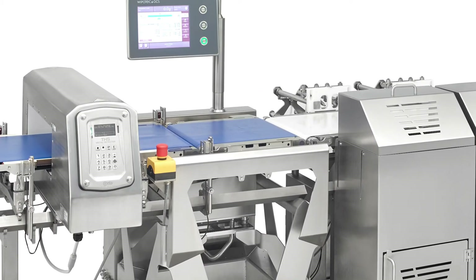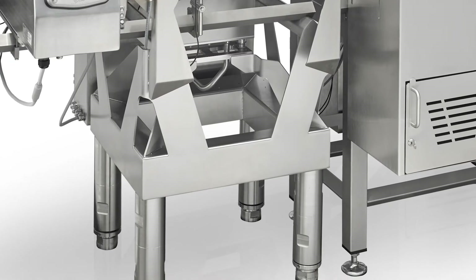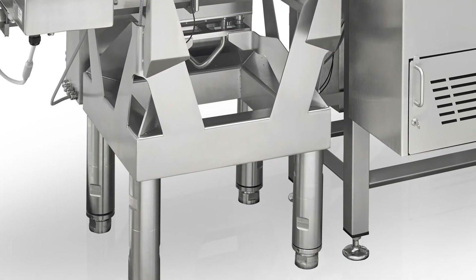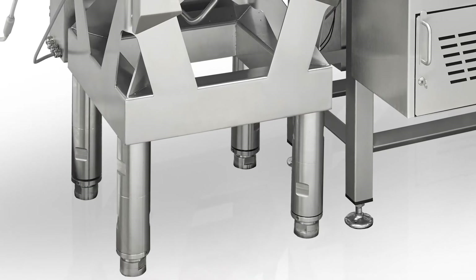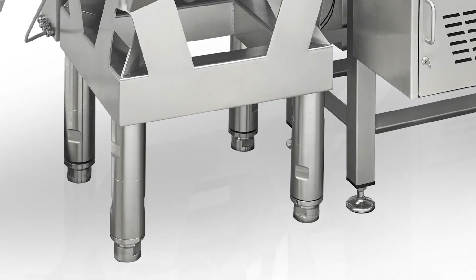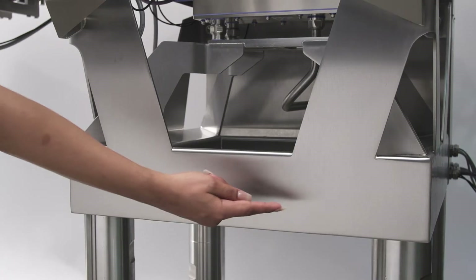Let's take a closer look at the machine's features and configuration options. The HCM WD-MDI has an open frame structure and rounded support structures. We do this for easy cleaning and to ensure that no food particles are trapped in the machine. The base of the frame is filled with concrete to ensure stability, which in turn helps with precision product weighing.